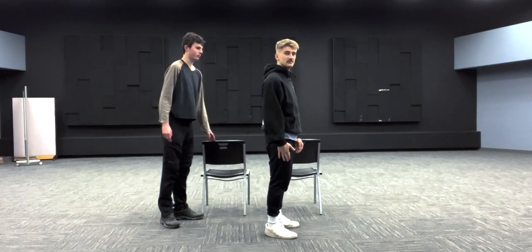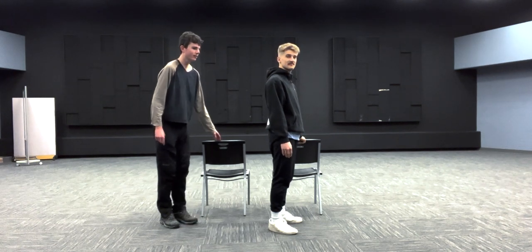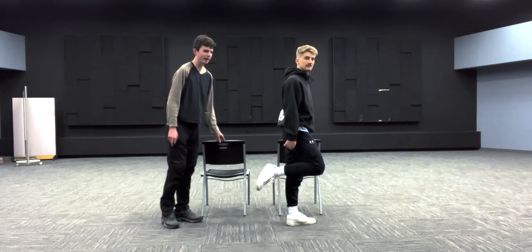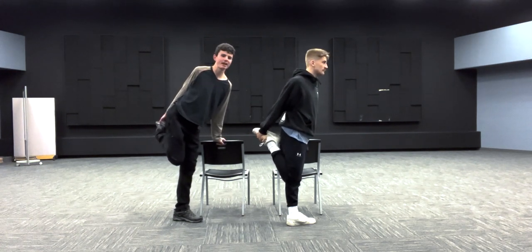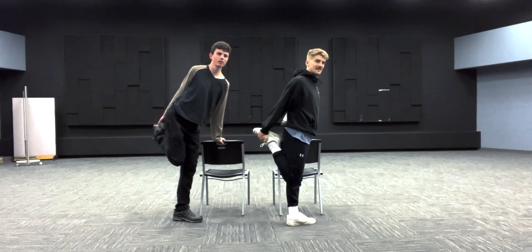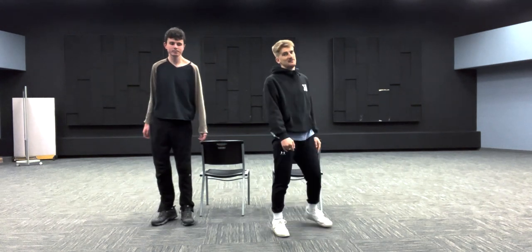Now we're going to turn around to stretch our right quadriceps. Your left hand should be on the chair or wall for stability. We're going to do the exact same thing but with our right leg — raise that right leg up, grab that right foot with your right hand, pull back towards your butt, and you should feel the stretch right above your knee in that quadriceps muscle. Hold for 15 seconds.